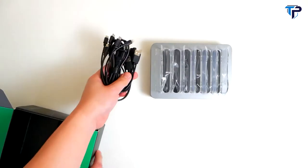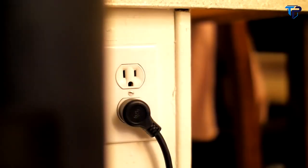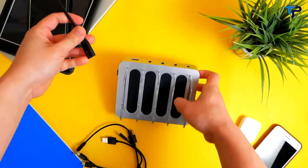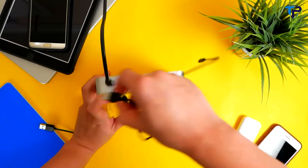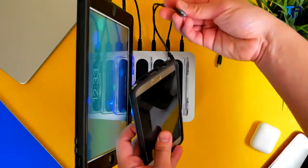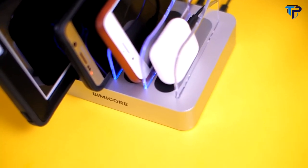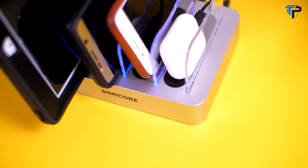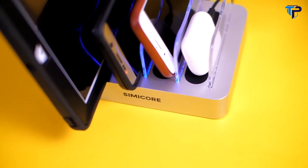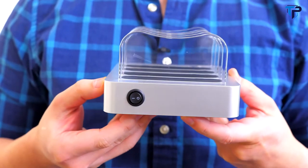Both models come with short Lightning cables for Apple and micro-USB cables for Android devices. Thanks to their shorter length, they can help prevent cluttering and keep your desk neat and organized. To get started, simply plug in the power cord to a wall outlet, connect your mobile devices with the short charging cables, and rest them between the divider slots. A soft blue light turns on while charging, and once the device is fully charged, the light turns off — giving you a clear visual of the charging status from a distance. If you don't want the blue light, you can turn it off by flipping the switch on the side.